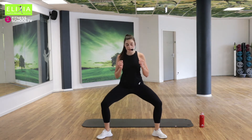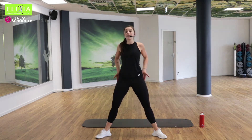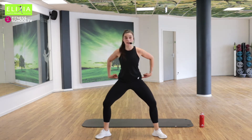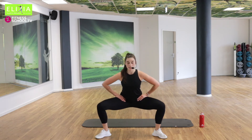Das ist sehr wichtig, so dass wir können aktivieren den Po-Muskel. It's very important that the knees go out so we can activate the glutes here. Zweimal noch. Langsam, langsam.